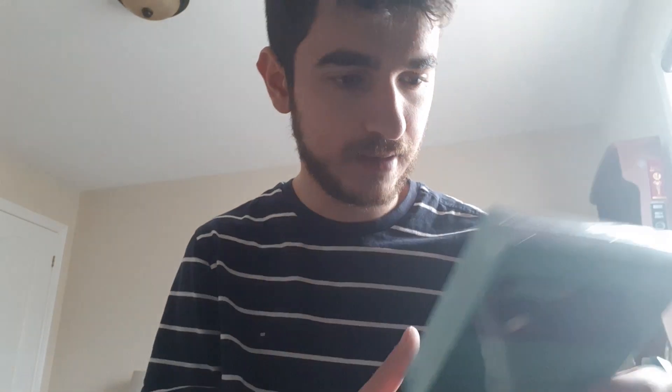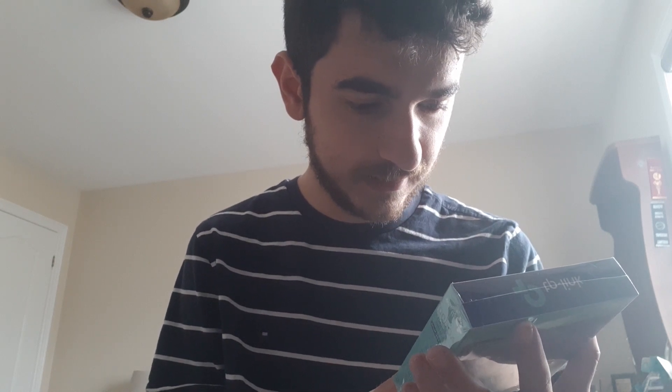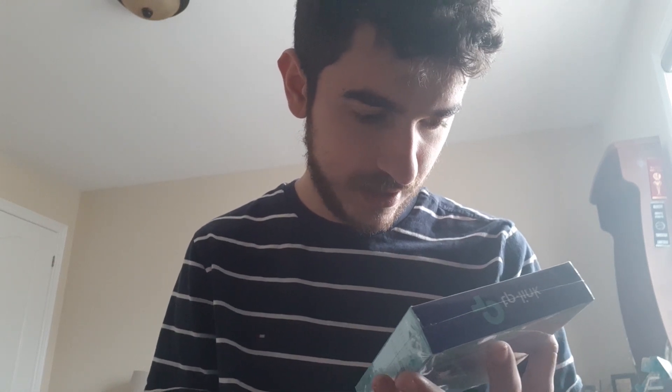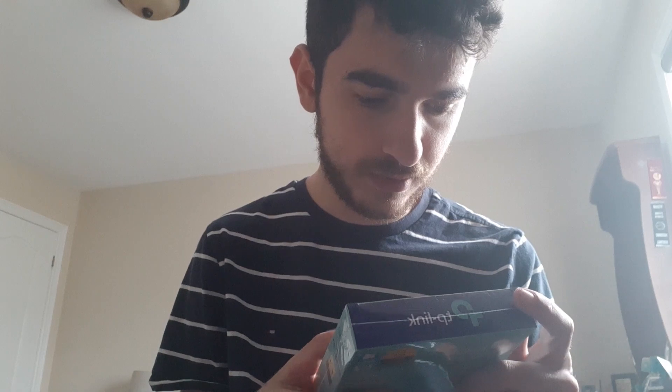Hey guys, this is Paul from PJD20 and today I'm going to be unboxing this TP-Link AC600 Nano Wireless USB Adapter. This is a Wi-Fi adapter that can connect to anything — it can connect to USB ports on laptops, routers, and vice versa.